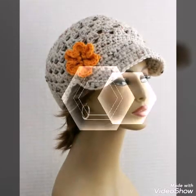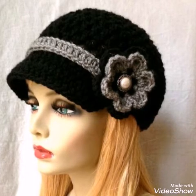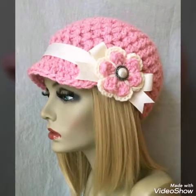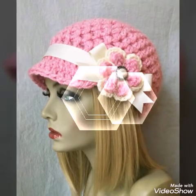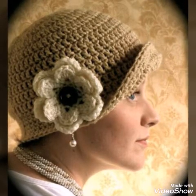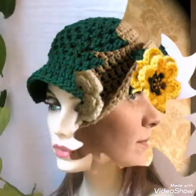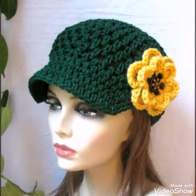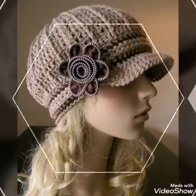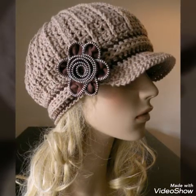Some of the hats are having artificial flower work on them, but most of the hats are having simple 3D crochet flowers work on them. All of the hats are very attractive and stylish, and you will see a button with flower on some of the designs, and some other types of work like ribbon work on some of the hats also.